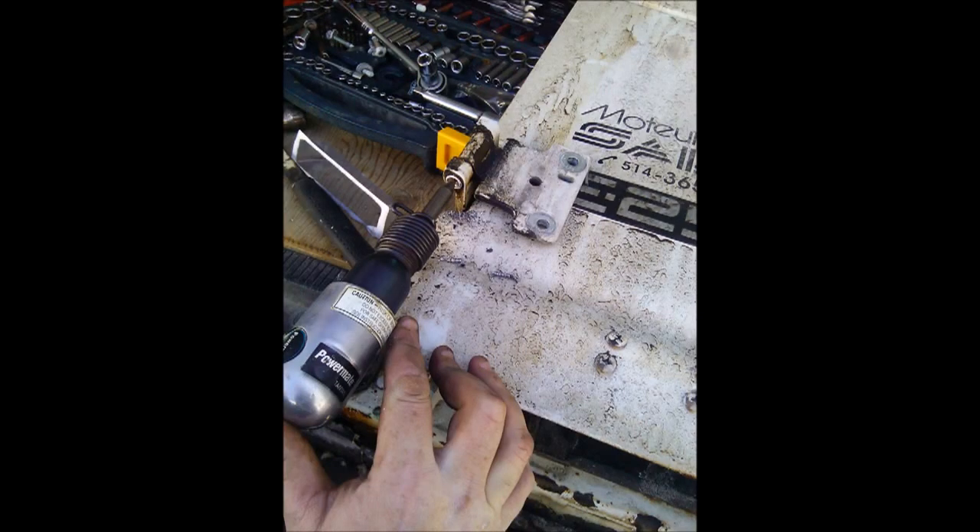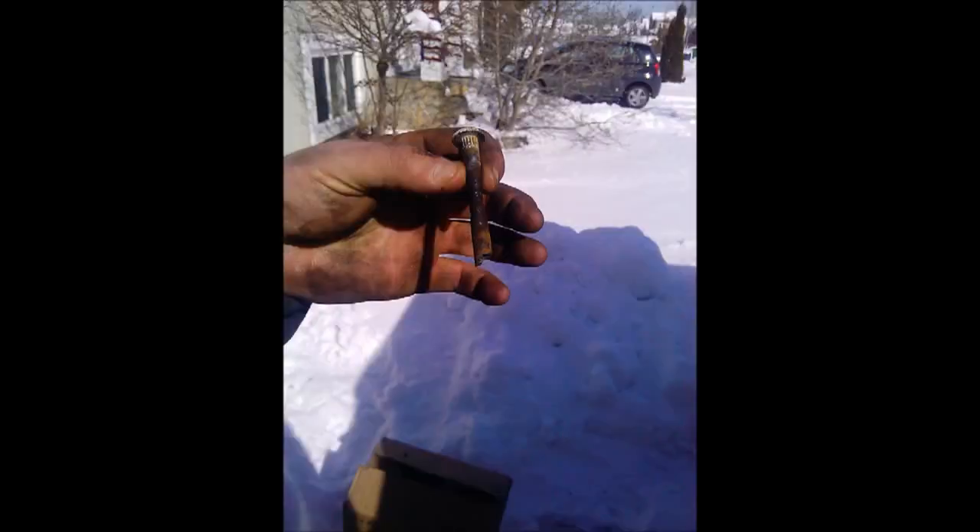Now taking the air hammer — I greased these up with penetrating oil to help, and it did work because I tried it the day before and nothing was coming off. You're going to have to work at it. You'll see eventually it will start pushing out, and then all of a sudden it will just fly out.